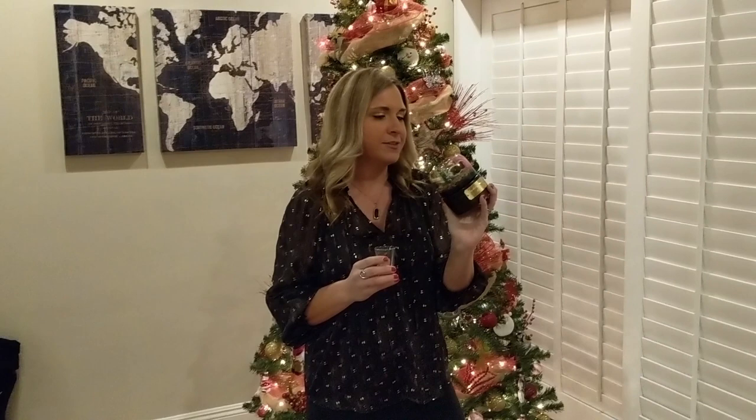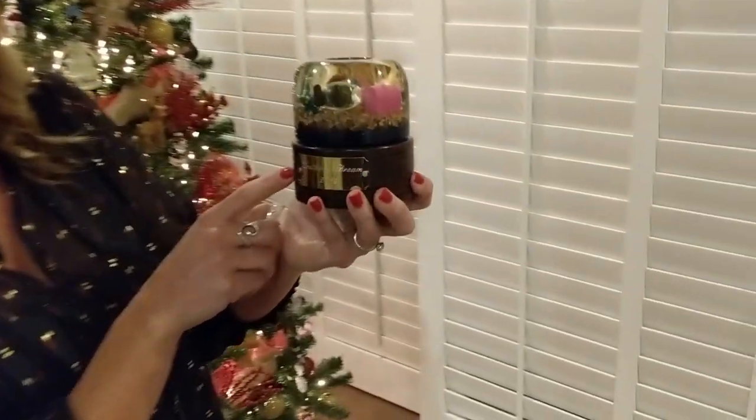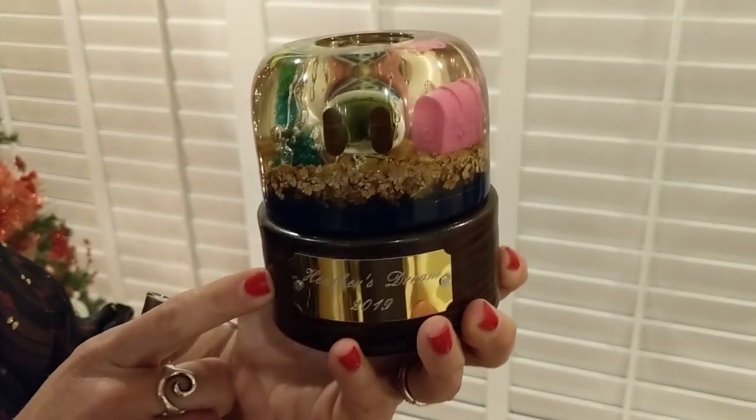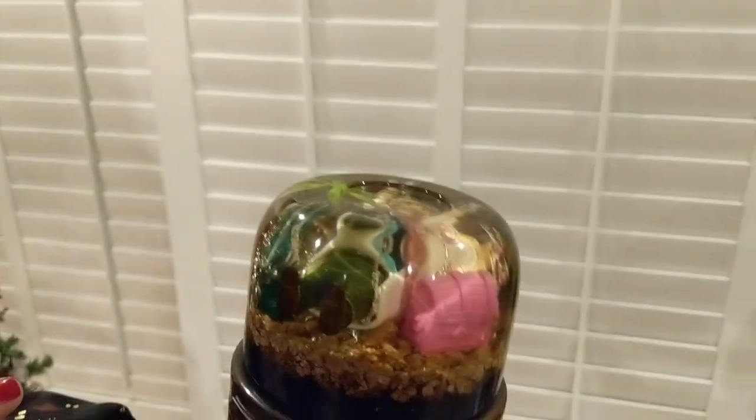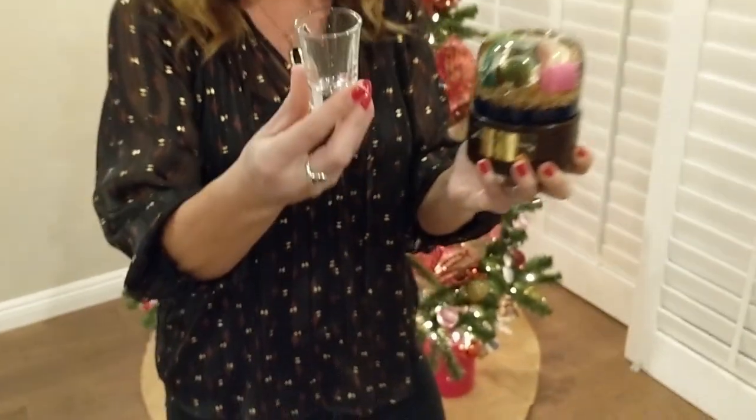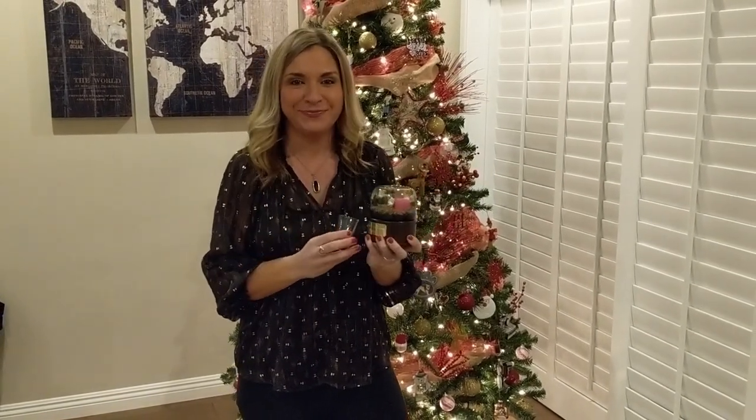Hi everyone, my name is Heather and I just received this awesome wedding present from my friend Joe, who lives in England. Joe and I knew each other a long time ago and we were both teachers in Shanghai. It looks like he made this handmade snow globe, and on the front it says Heather's Dream 2019. Inside there's a pirate man, a pirate's chest, a tree. That's pretty cool — it's awesome that it's all handmade. And also this shot glass. So this is an awesome gift. Thank you, Joe!